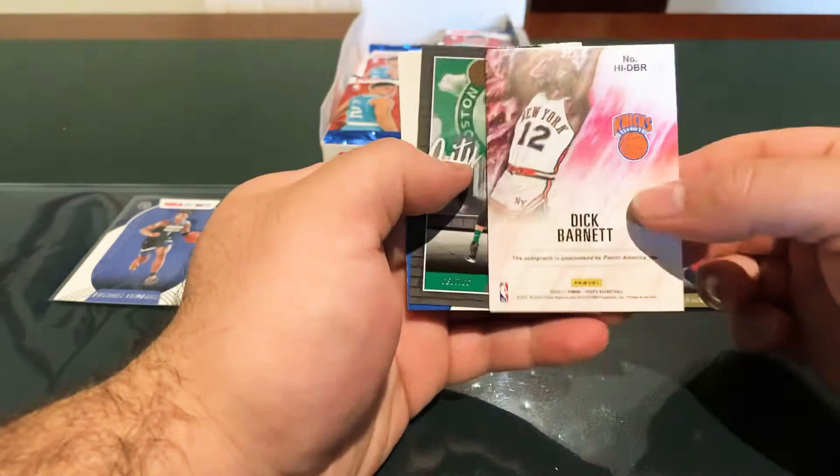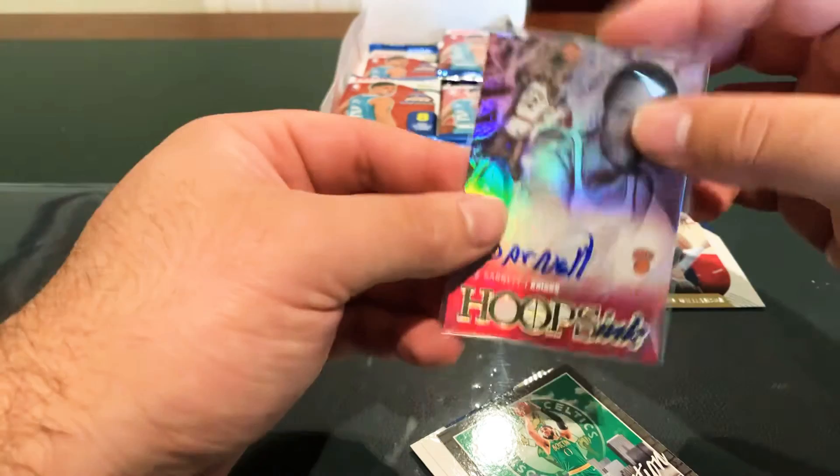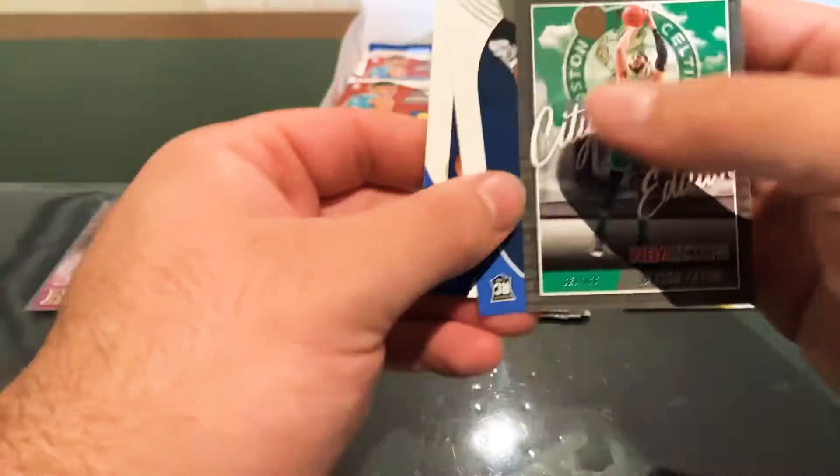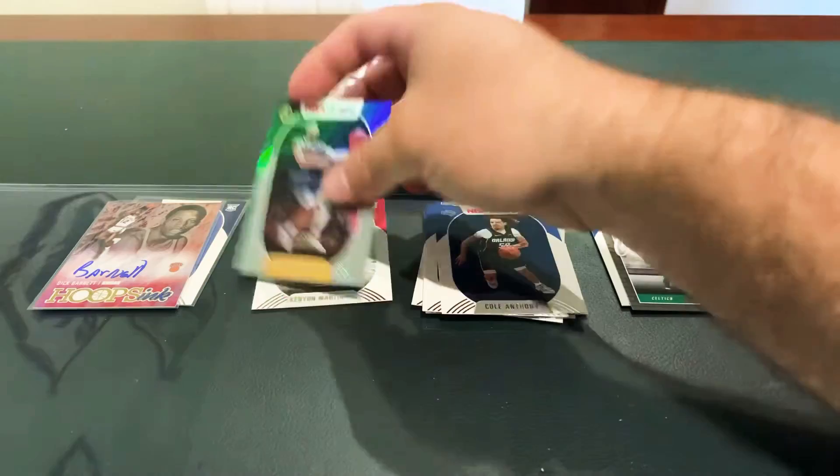Covington, Culver, Conley, Jokic. First auto is Dick Barnett — whoever the hell that is — for the Knicks. Could have been RJ Barrett, but Dick Barnett anyway. City Edition: Kilian Hayes, Cole Anthony, and Josh Green. Hopefully the next one is a rookie auto.